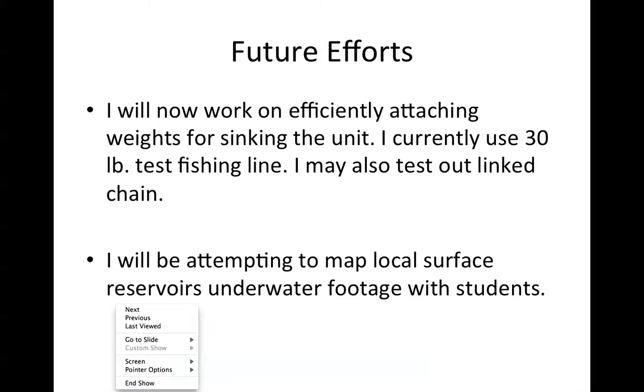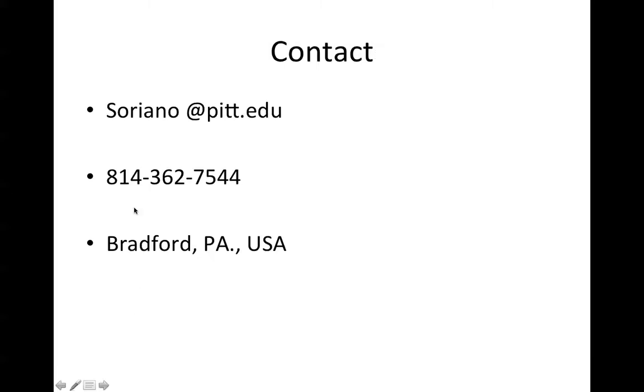If you need to get a hold of me, you can reach me at soriano at pitt.edu. I'm in Bradford, Pennsylvania in northwestern PA. I hope you enjoyed this video. Bye now.